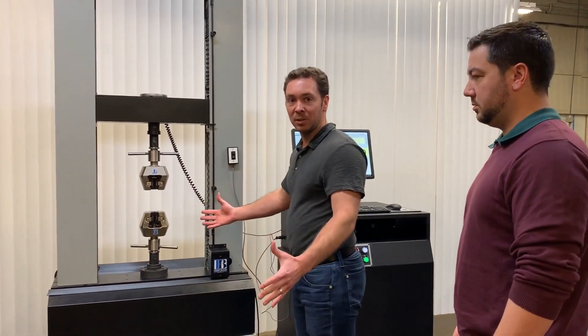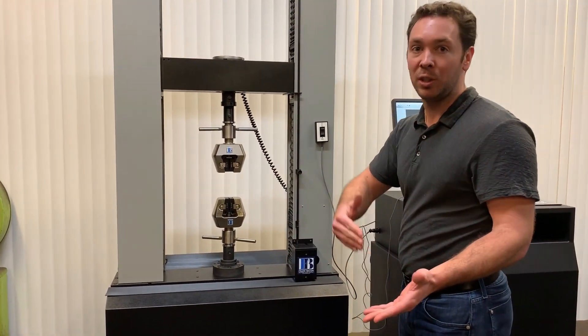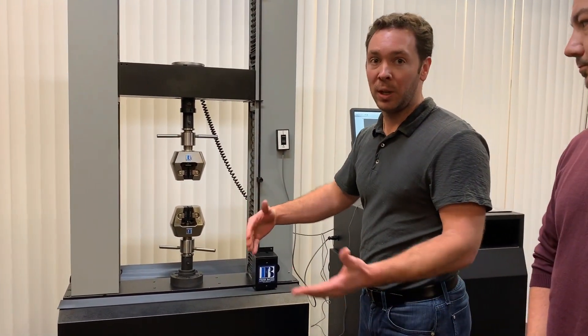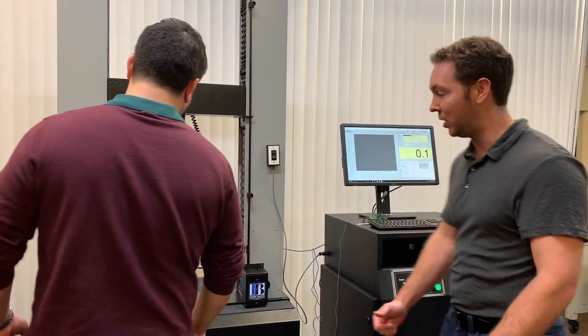Instrons come in all shapes, sizes, and capacities. So anything from a 5 kilonewton machine to a 300 kilonewton machine, we have in stock and can rebuild and retrofit to the exact same standards as you see here.